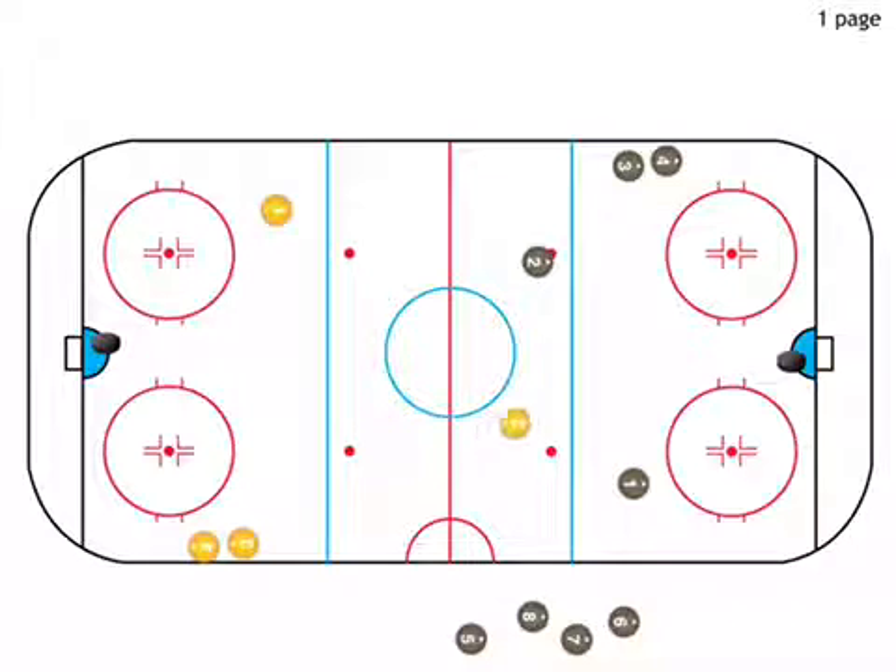These players now continue on and they start the next sequence. Pass with the third player in line, get it back, swing wide.